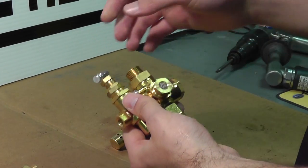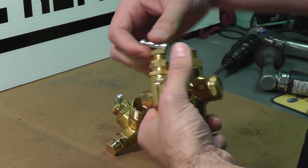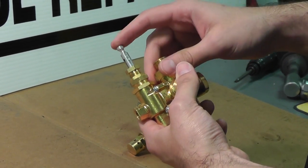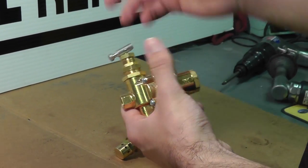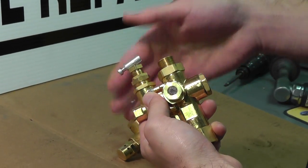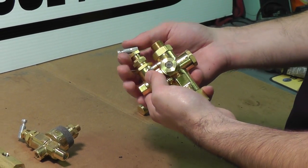On top you have your toggle — some pilot valves may have a knob on top, but most will have a toggle like this. In the up position this will unload the compressor, making it easier to start up so it does not load the compressor down. Flip it down to load the compressor. All of these are also adjustable; you'll see these adjustable nuts, and we have a separate video and technical document on how to adjust the cut-in and cut-out pressures and the differential.